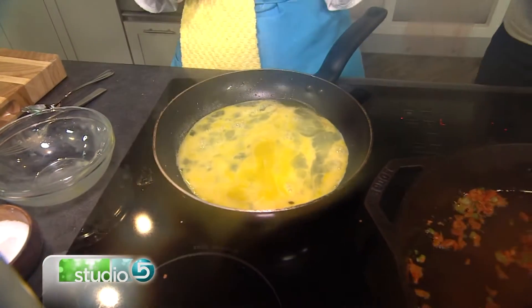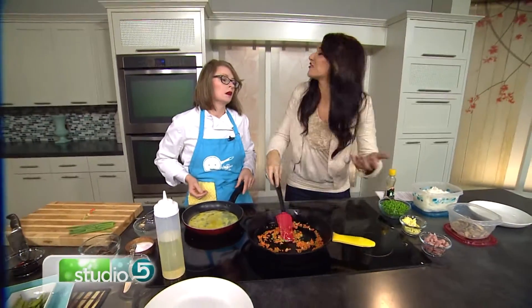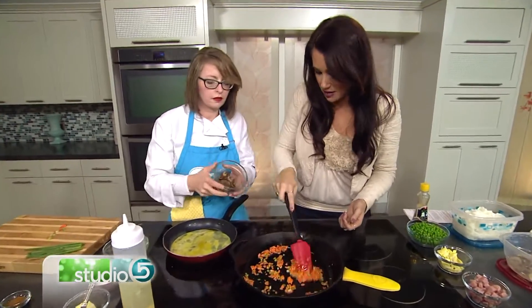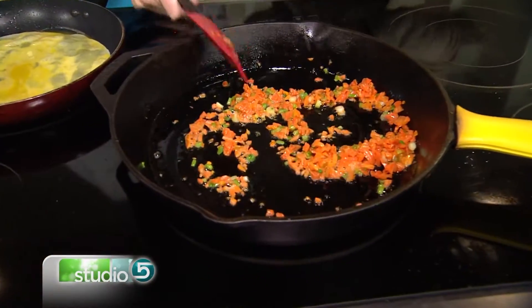Doesn't it seem like so many nights during the week you're like, 'Oh, I forgot to prepare dinner tonight'? And this is that perfect meal. I'll find leftover ham just hanging out in the fridge and think, 'Oh, that would be good on my fried rice.' Let me grab that real quick.